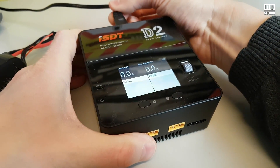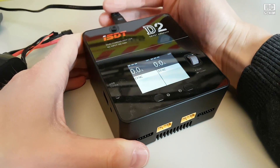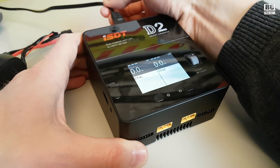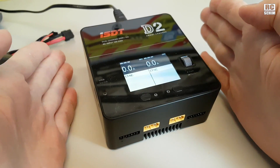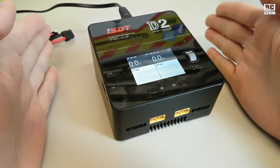It can only take AC power in, so if you want to charge it in your car you have to have an inverter to get 110 or 230 volts to this cable here — so not the best for mobile charging if you only have 12 volts available.